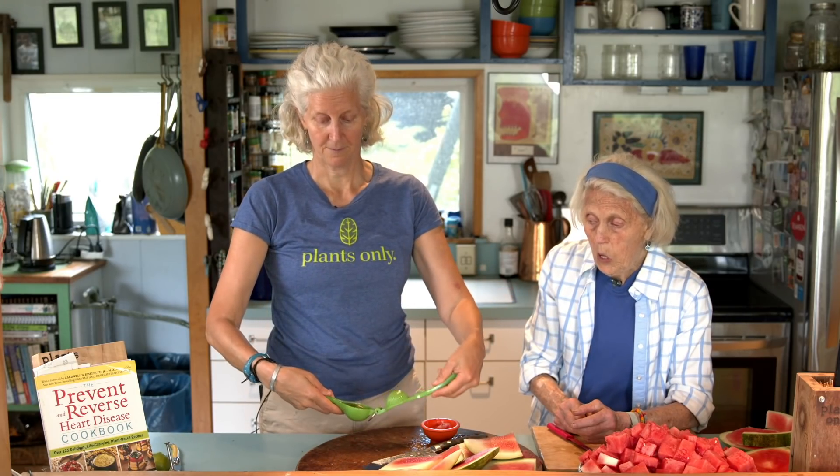Just eat your watermelon: cut it into wedges, freeze those wedges on the kebab, make them into squares, eat them plain, eat them with lime, eat them with lime and chili powder. Lemon too, but lime is really good. Is lemon good on watermelon? They've never had that. And this is a little watermelon hat.